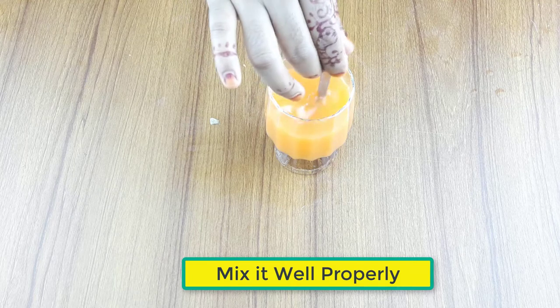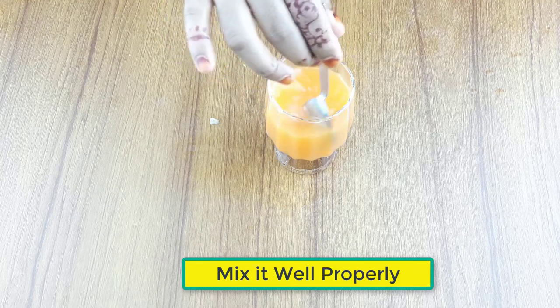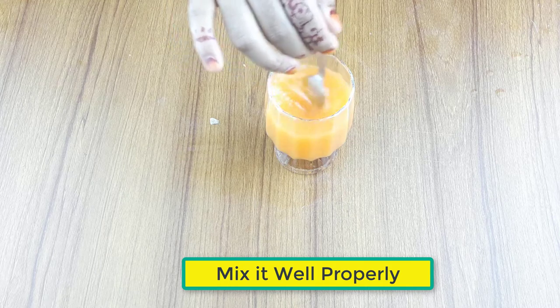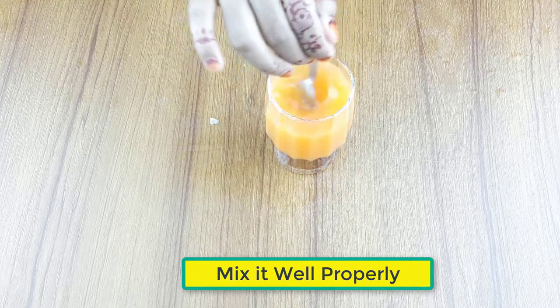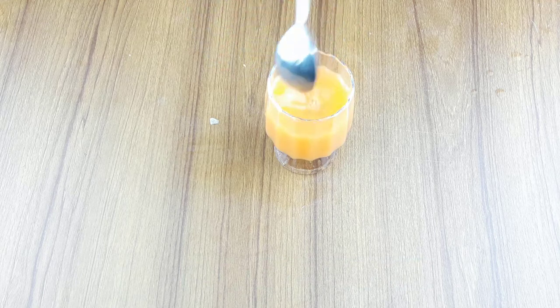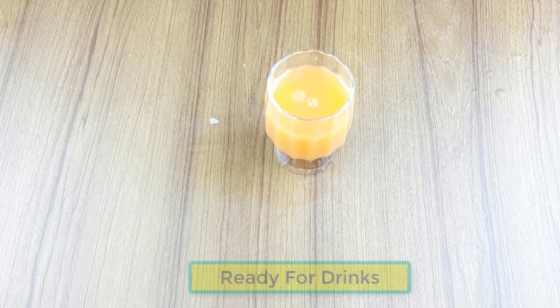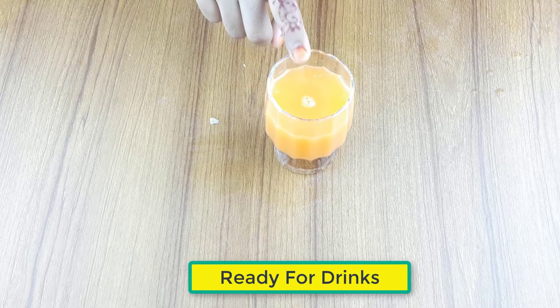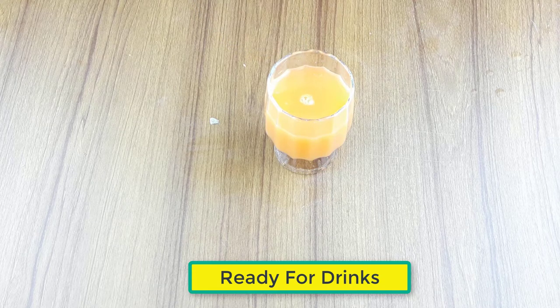Now mix it well properly. The drink is ready. Drink it daily two times — morning and evening — for better results.